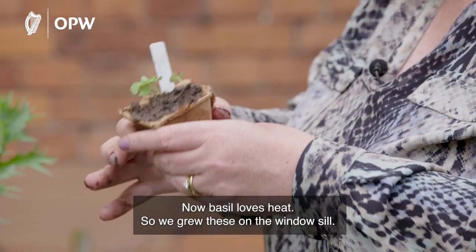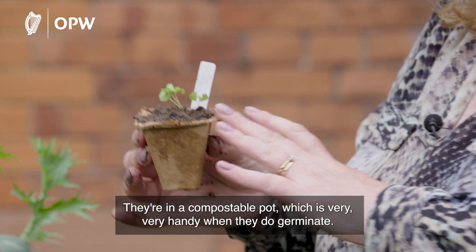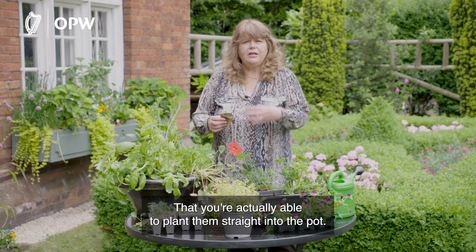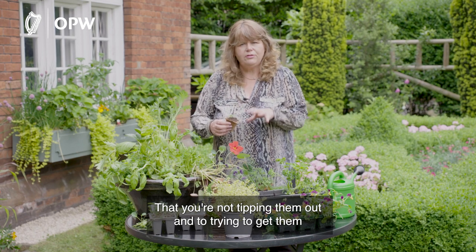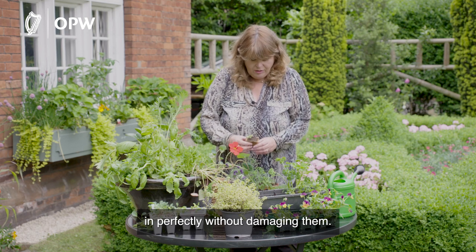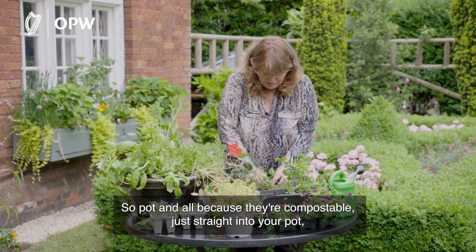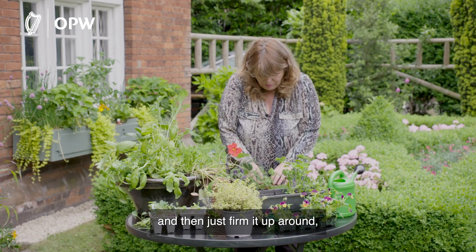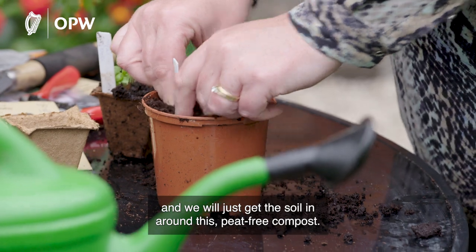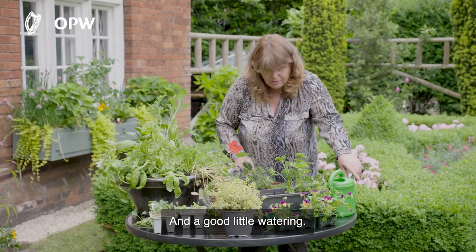Basil loves heat, so we grew these on the windowsill. They're in a compostable pot, which is very handy — when they germinate you can plant them straight into the pot without tipping them out and risking damage. Pot and all, because they're compostable, just straight into your pot, firm it up around, and get the peat-free compost in with a good little watering.